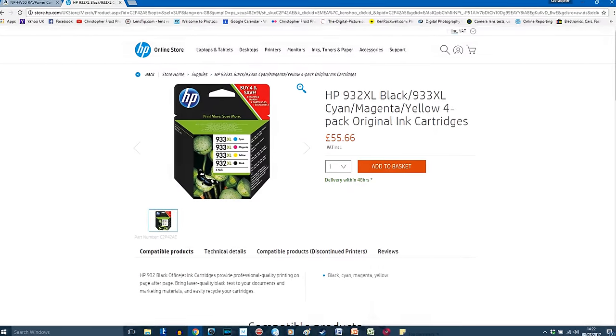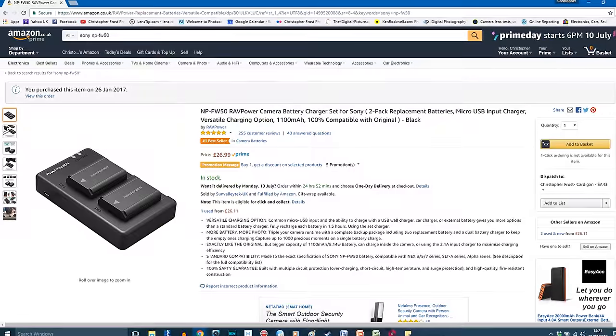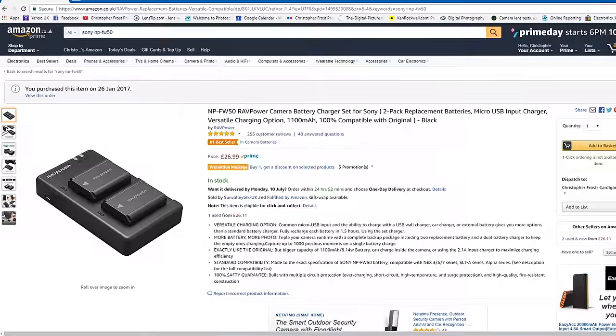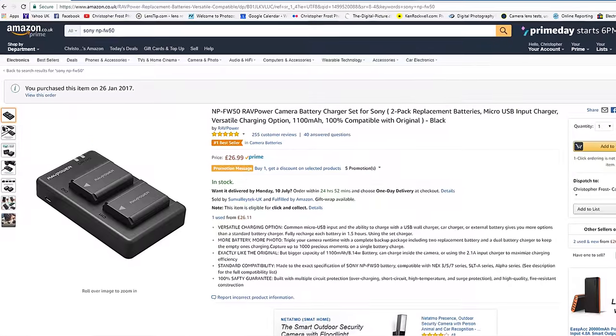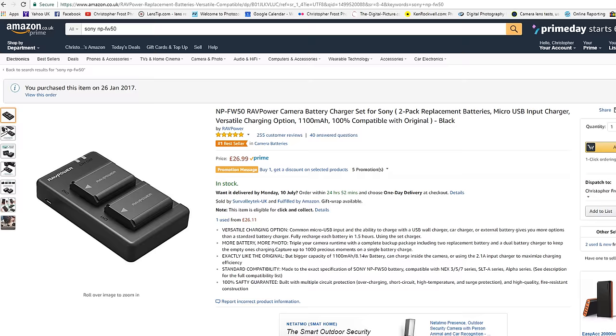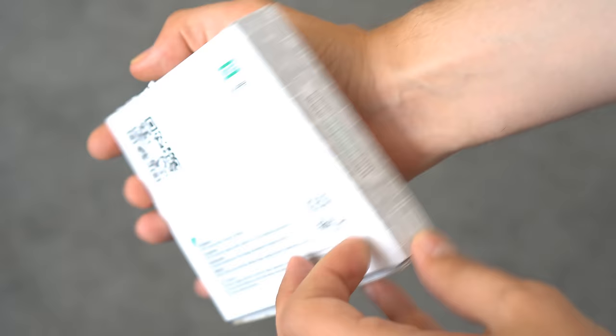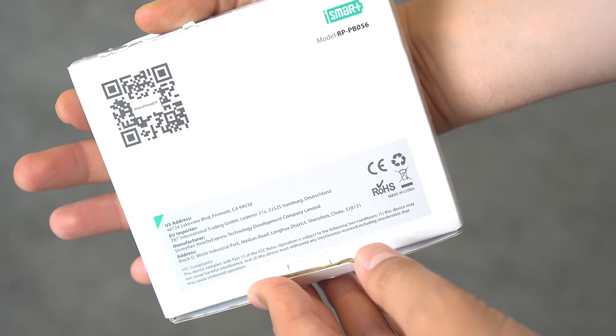So I started looking around for third party options, and the highest rated on Amazon was this — a pack of two RAVPower batteries with a double charger, coming in at £26.99, or about $28 — about a quarter of the price per battery. I bought them, and they have been fantastic.